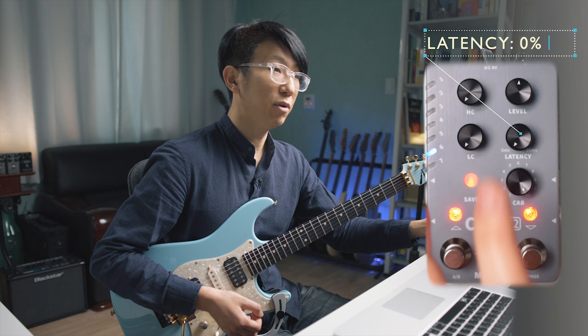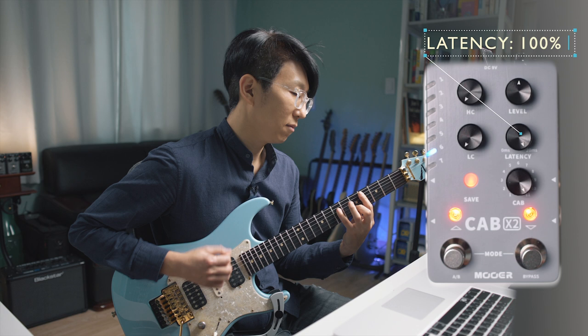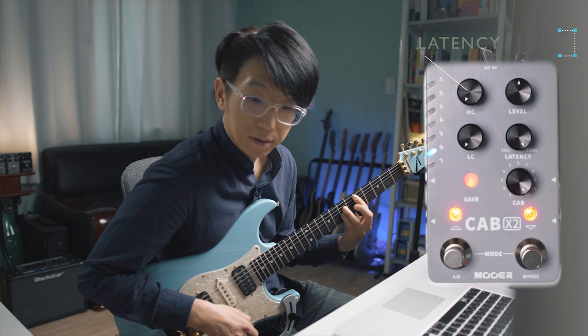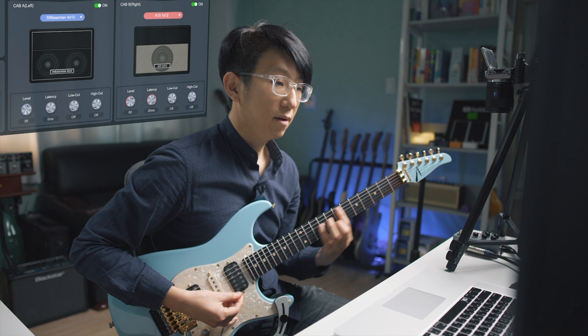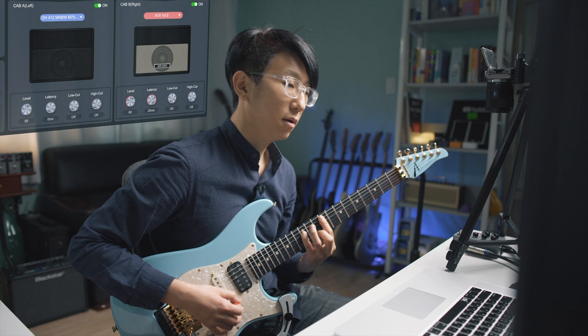Let's check out the editor software real quick. You can change the cab type on each side. You can also load your own impulse response. The interface is quite self-explanatory and intuitive.